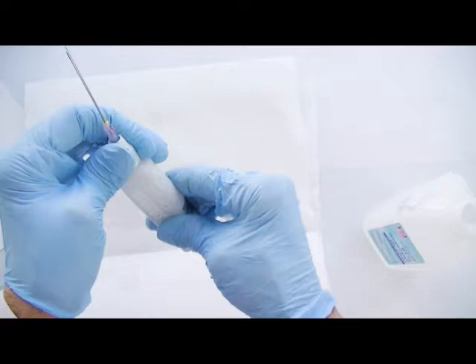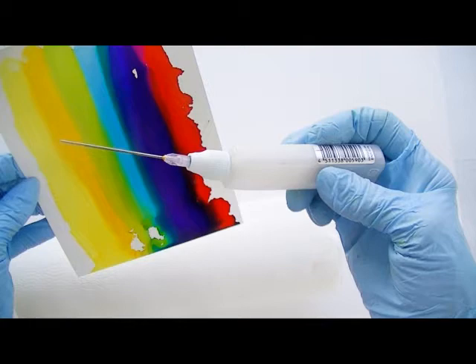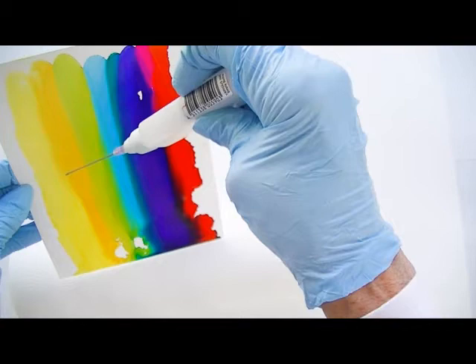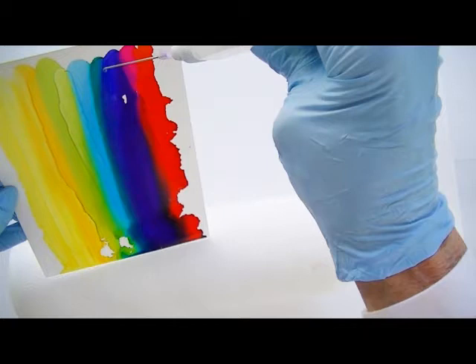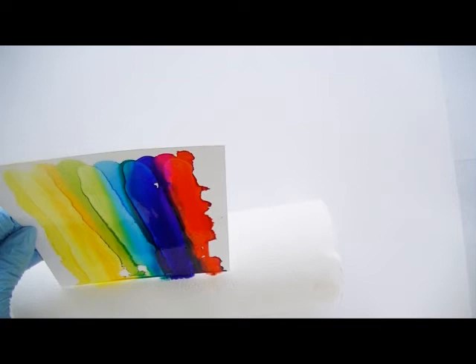Using the Copic ink bottle which you filled with alcohol medium, with the work in your hand at an angle to the table, start to drop the alcohol onto the already dried ink and watch how it affects what you did before. I'm catching the ink onto a roll of paper towels.